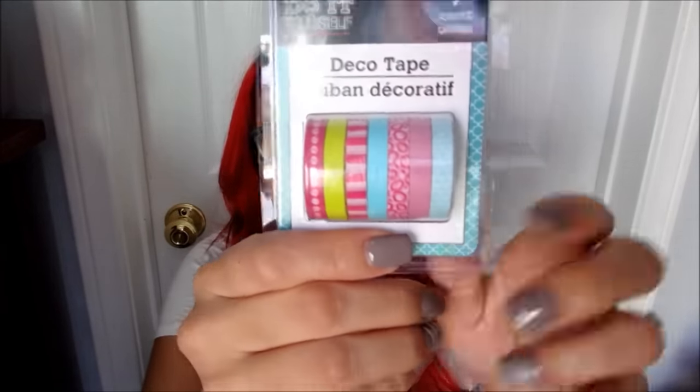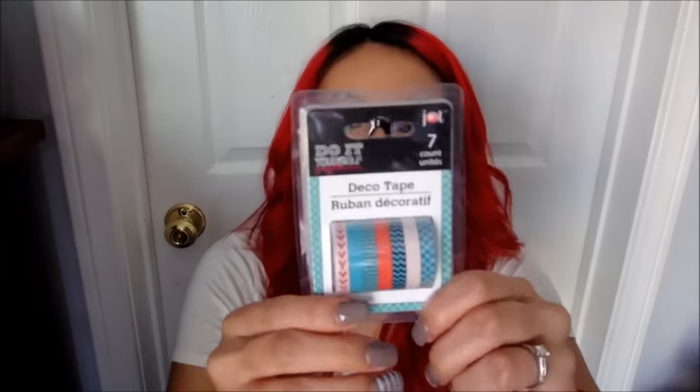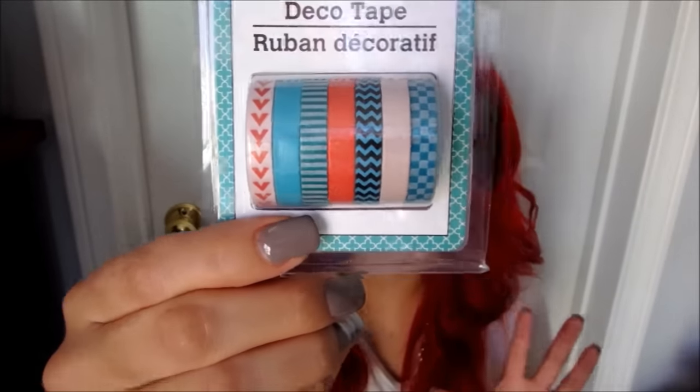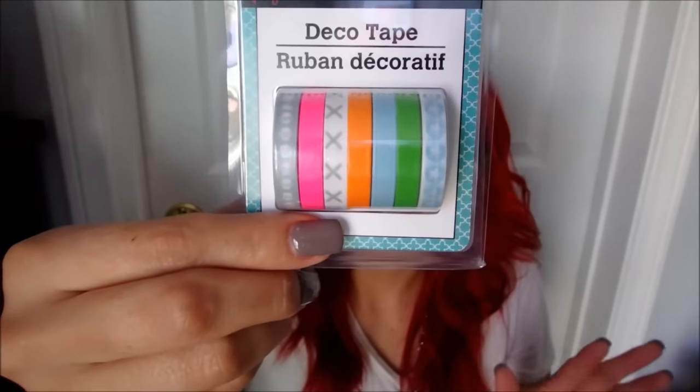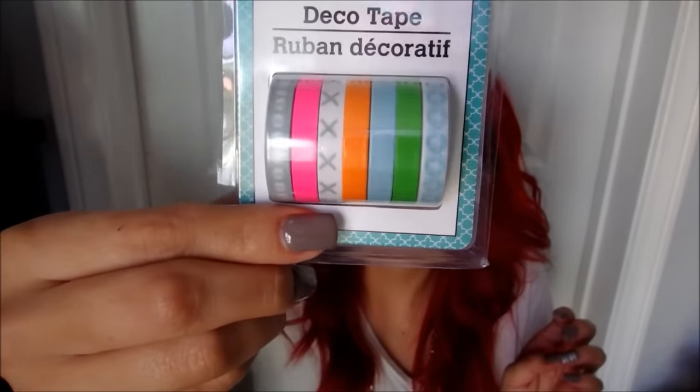I bought two of that first design. Then I got this one which is just lighter colors — pinks, blues, and yellows, so cute. And this one — I think it's one of my favorites. I love it with the hearts and the blue and the coral. And then the last one I picked up — these are more neon colors, so you get bright green, orange, and pink with designs in the middle. I thought these were awesome products.